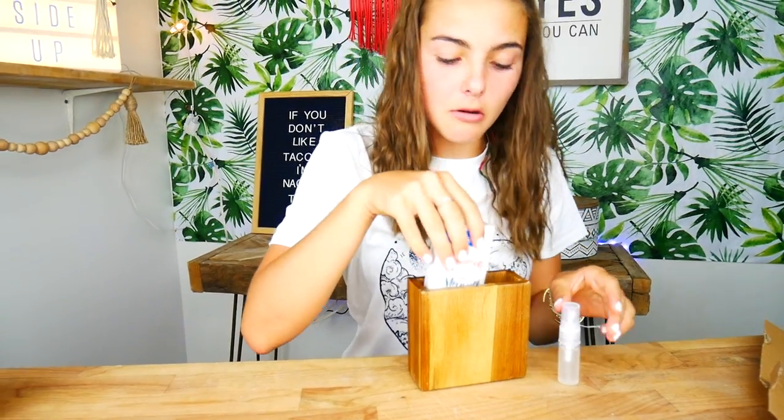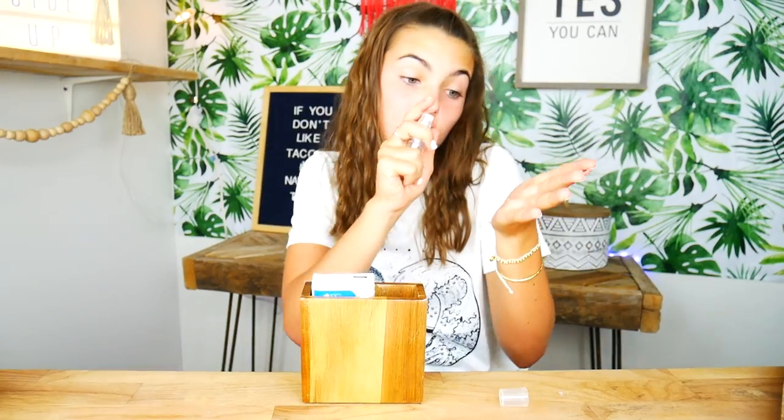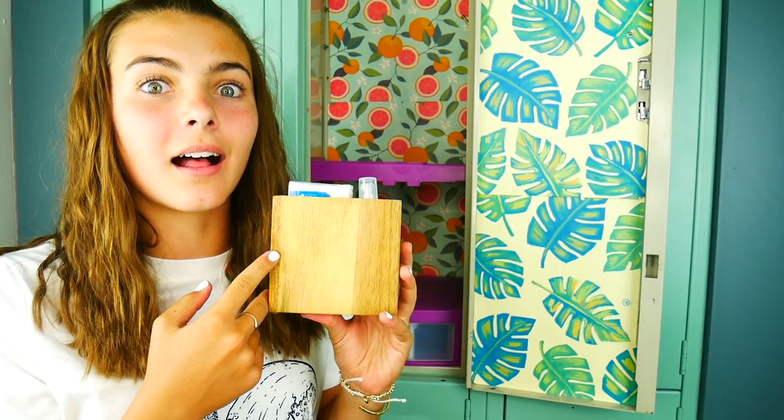Now all we have to do is put our little tissues in here and a little hand sanitizer — then boom, they're easy to grab! We'll teach you how to make your own homemade spray hand sanitizer in an upcoming video. Now let's go stick this in my locker. I have a feeling I'm going to be using these a lot.